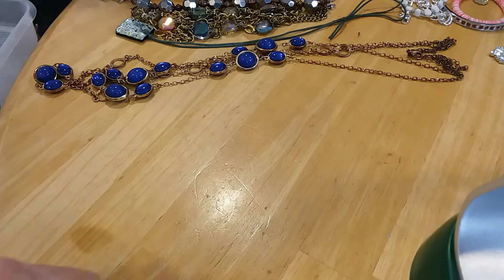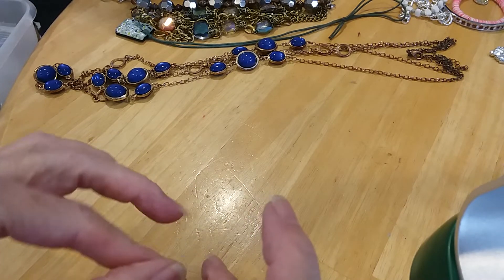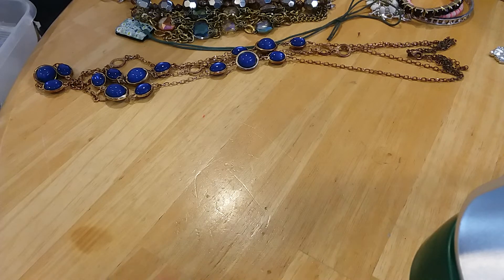They're very pretty honey, another great find. Very different. Were they magnetic? I don't know. I might have to test those wires — I've never seen wires like that.